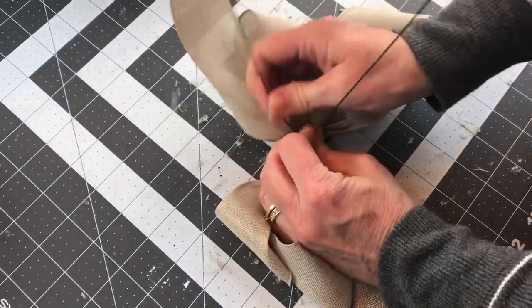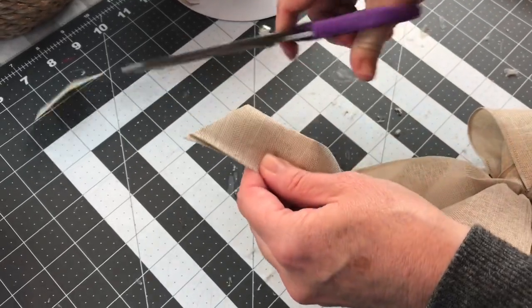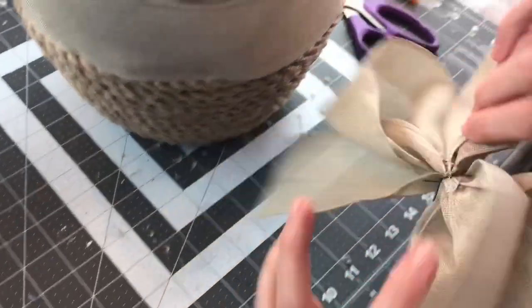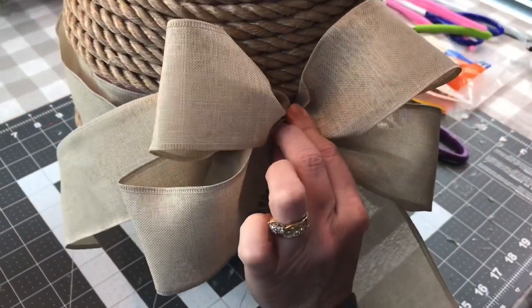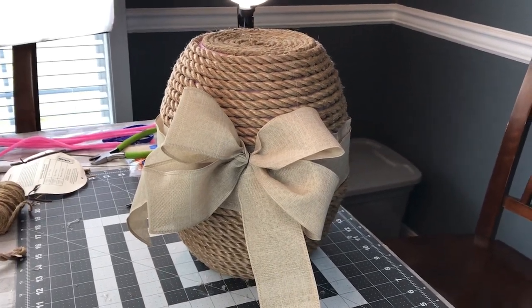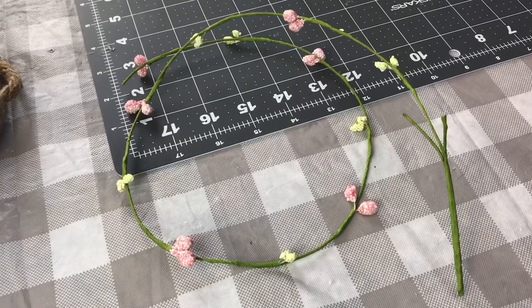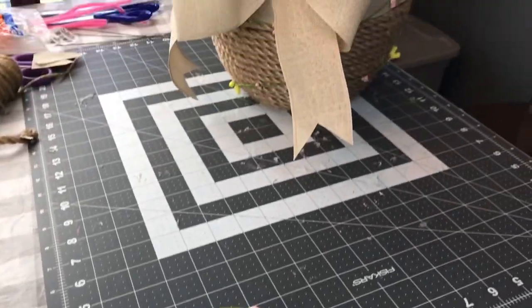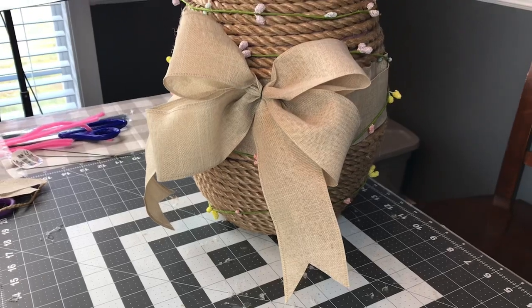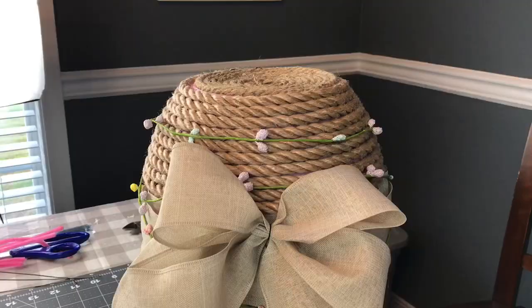I thought about making a small swag out of maybe some lavender picks to dress it up a little bit, but I kept it neutral. I did add a Dollar Tree carrot to the center of the bow, and I had some garland that I picked up on sale last year for like 80 or 90 percent off at Hobby Lobby after Easter — so I decided to wrap the little Easter egg with it. I think Hobby Lobby has the same garland this year too.